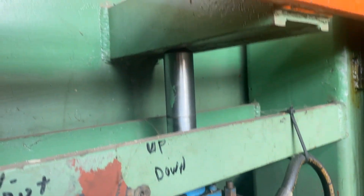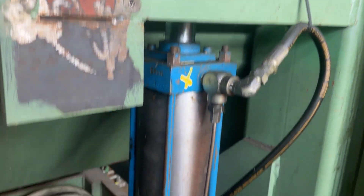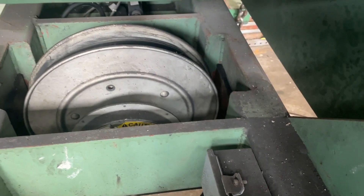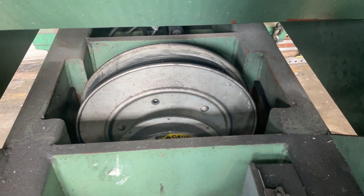Here is a junction box where the wiring comes in, and a cord reel for the incoming and outgoing hydraulic coil lines.